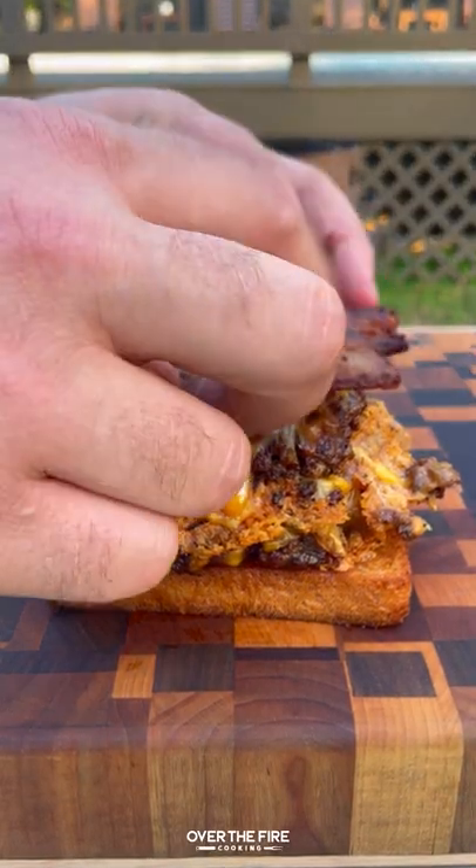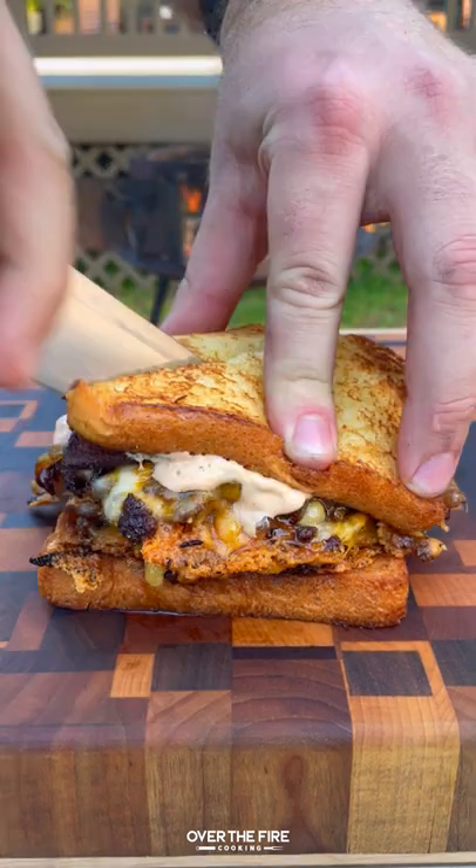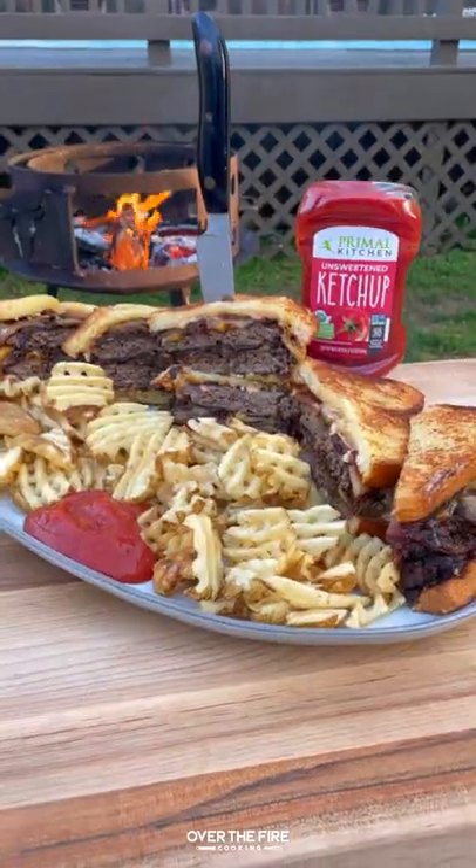Then start building with bread, sauce, patties, bacon, more bread and sauce. Serve up with fries and ketchup.